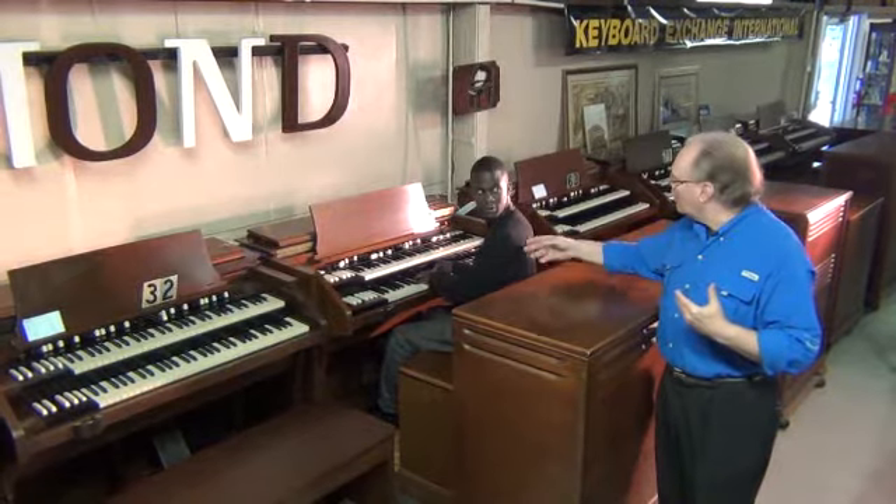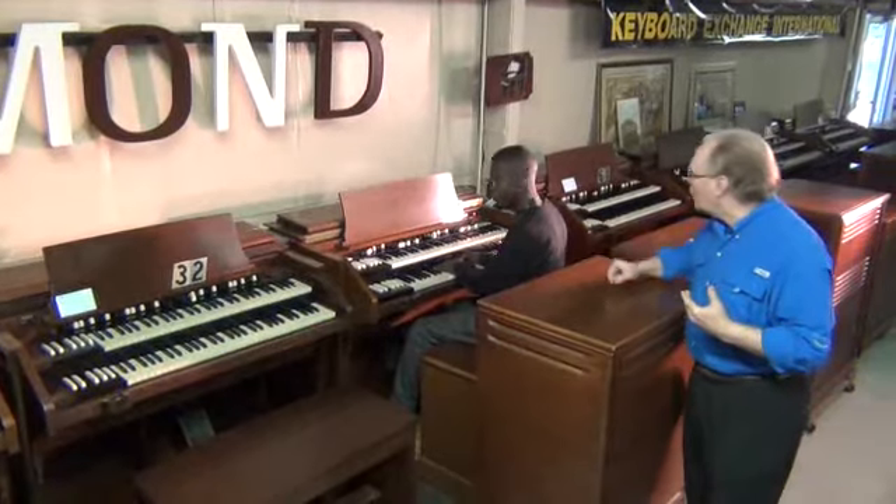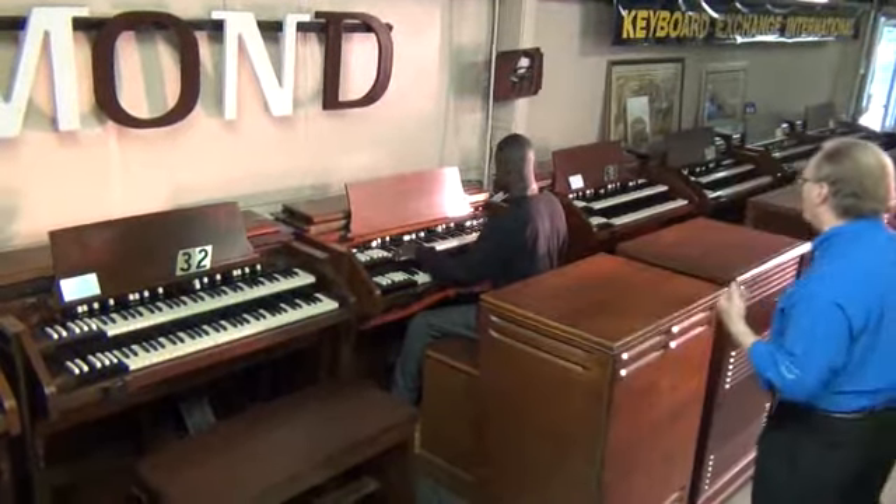Randolph Carter playing number 27 on Keyboard Exchange Inventory. Take it away, Randolph. Let's show folks what this organ can do.